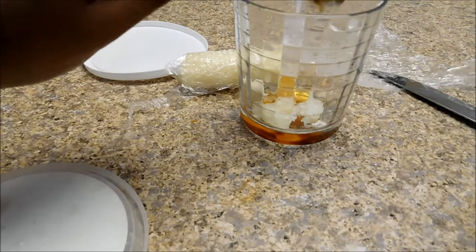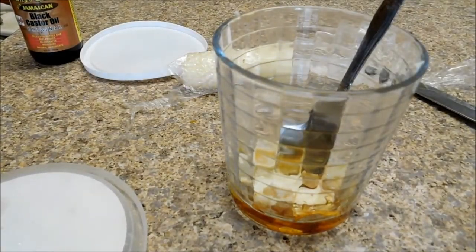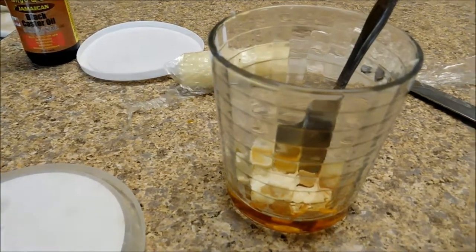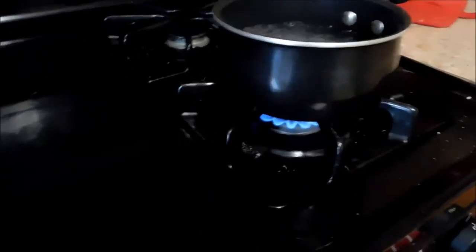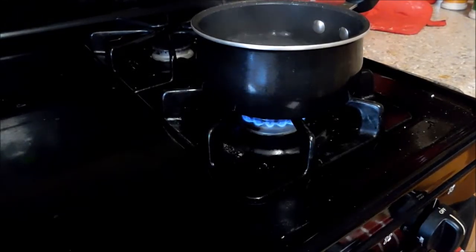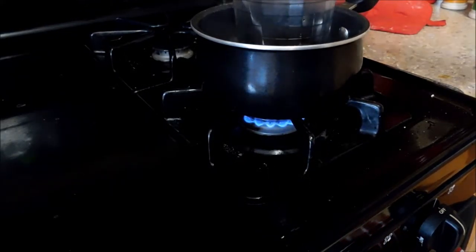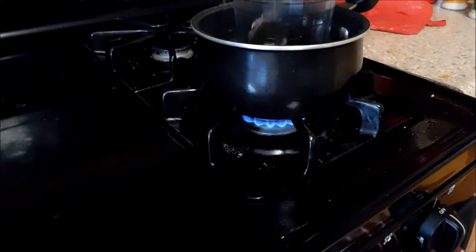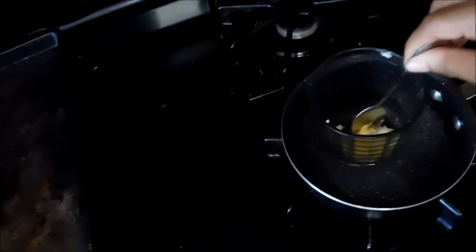Oh, that is way too much — you only want to add about half a tablespoon. But you know what, there are no mistakes in life, only happy accidents — we have Bob Ross to thank for that. Now I believe our water is boiling, so let's move this party over to the stove. You can clearly see the water is boiling; I'm going to turn the heat down just a smidgen, then add in my cup of stuff right into the pot and stir everything.